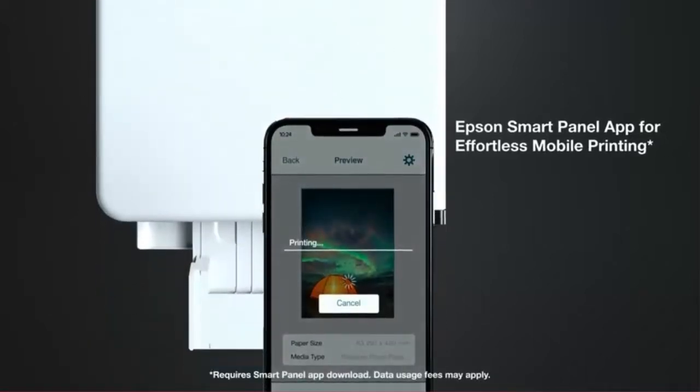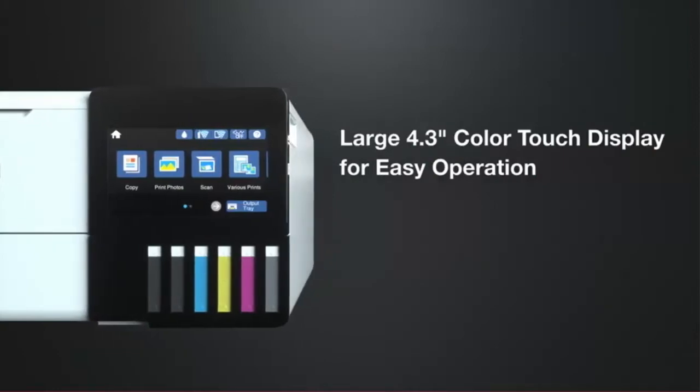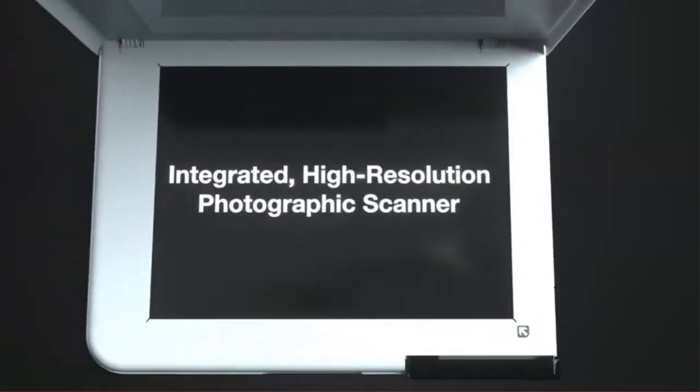In this video we are going to show you 7 Best Sublimation Printers. You can buy these products from Amazon if you want. I have given the buying link in this video description.